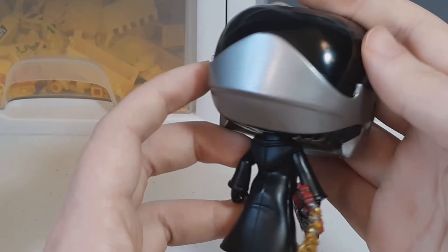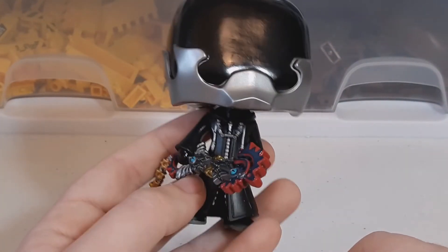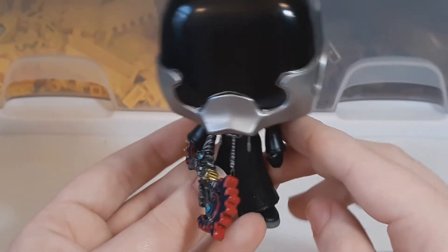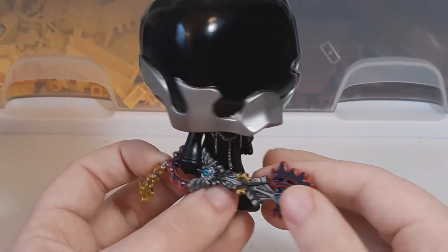The head is definitely massive — like ridiculously big. I don't really think it needed to be that big. But I think it looks okay. I don't think on this one it really brings it down too much.